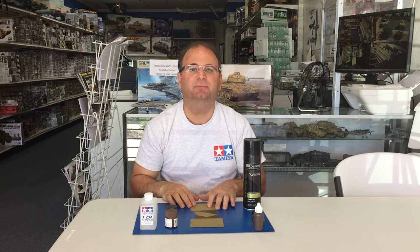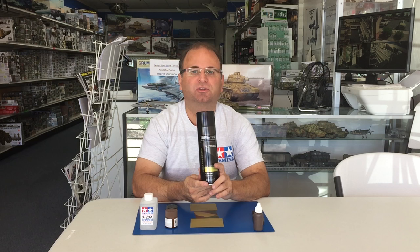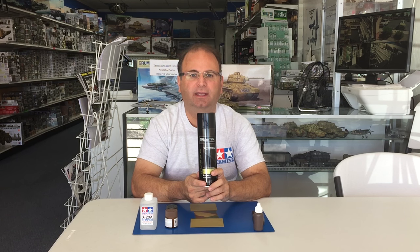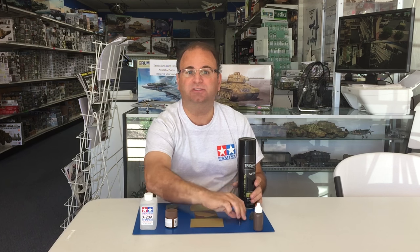Hi everyone, it's Andy from Hobby Headquarters. On today's video I'm going to show you some basics of doing some chipping technique on your 35th scale models. We'll be doing three different types. First one we'll start off with is using the hairspray technique, and then I'll also show you a few others using sponges and paint brushes as well to get some really nice looking chips on your models. So let's get started.